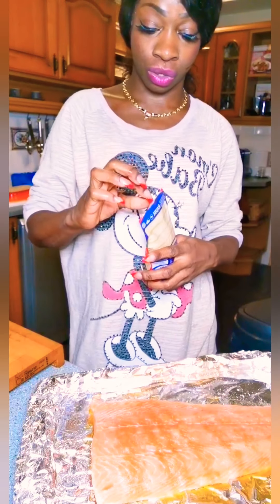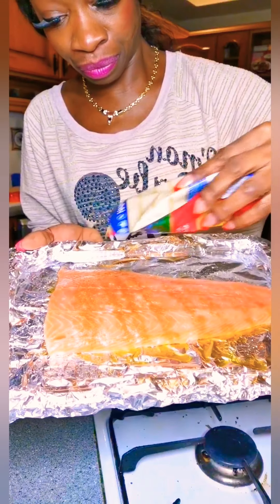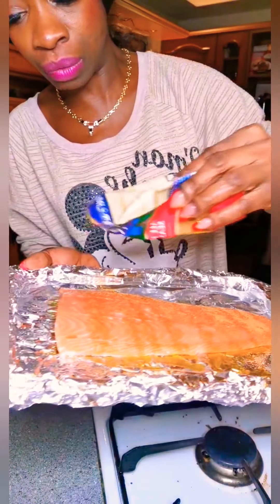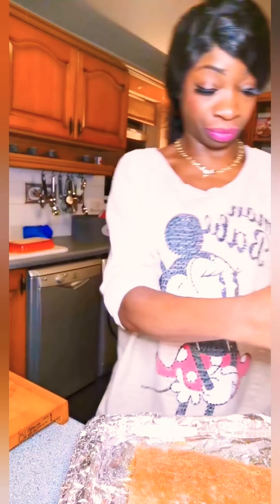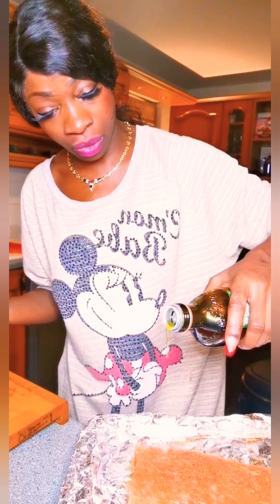I already put a little bit of all-purpose seasoning on here — just a tiny bit. Start from here, put it up close so you can see what I'm doing. You don't really need to take it out of the packet — just a little bit, not too much, don't want to over-season it. And then I'm going to put some black pepper in there, and a drizzle of olive oil on top. It already has oil on it underneath, skin side down.